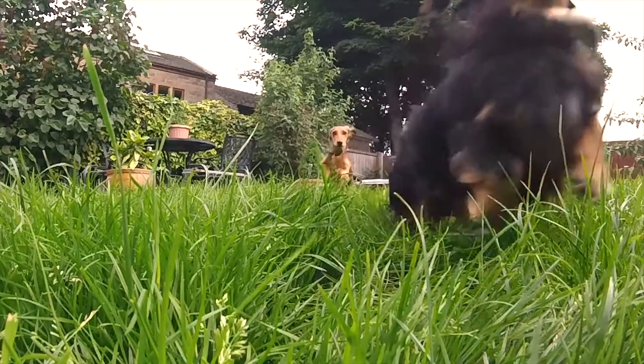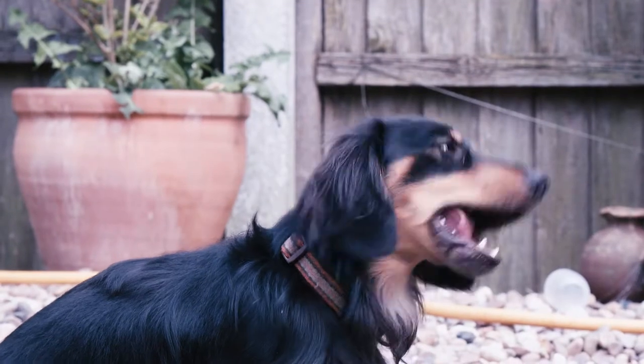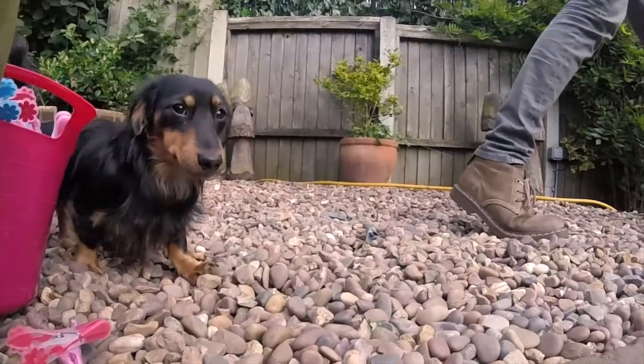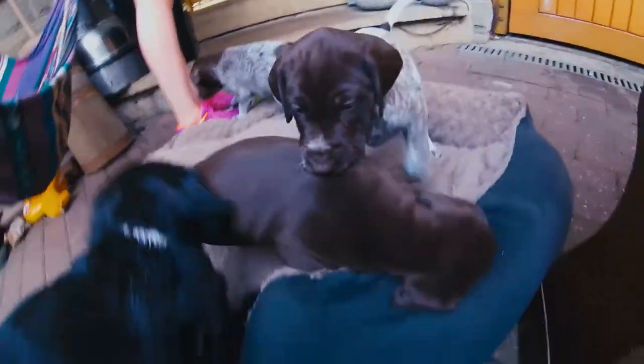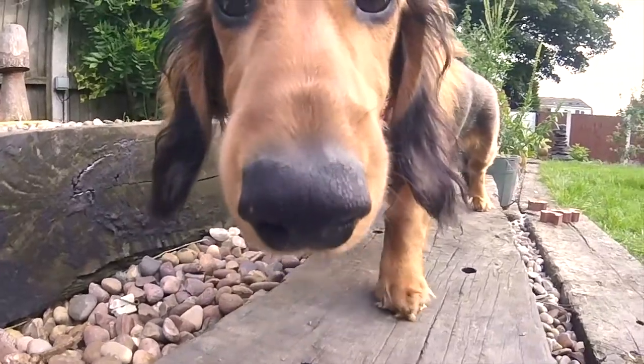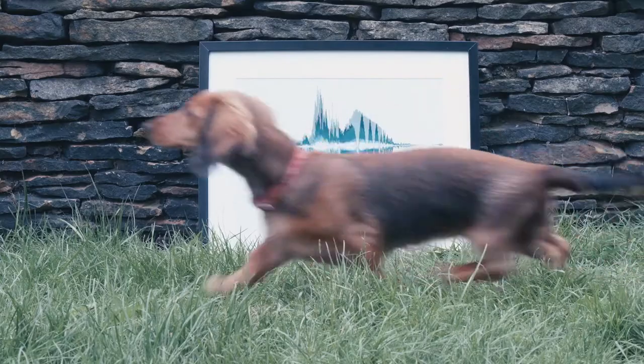I've got two dogs, both sausage dogs, and I absolutely love them to bits. I was doing the sound design for a feature film and it required a sample of a dog barking, so I went and recorded our dogs and I visually saw what their barks looked like, and it was so unique I thought, I wonder what that looked like on the wall as a piece of artwork.